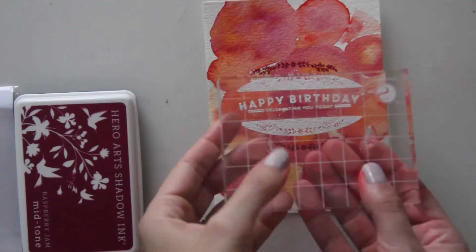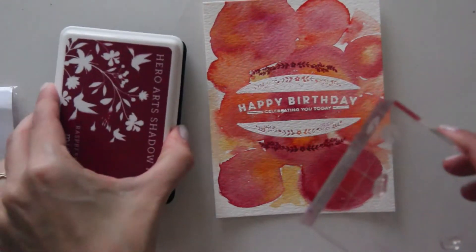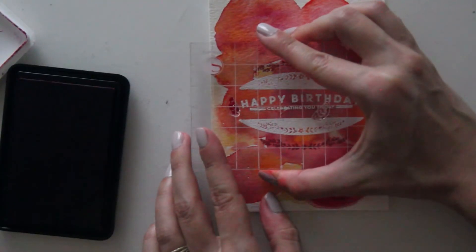Now taking some of the smaller flowers in the set that go nicely on either side of your oval design — so stamping one on the left and then one on the right.